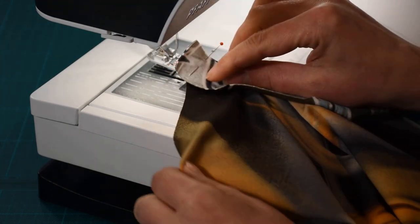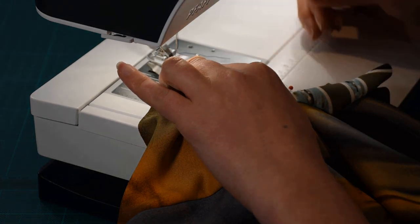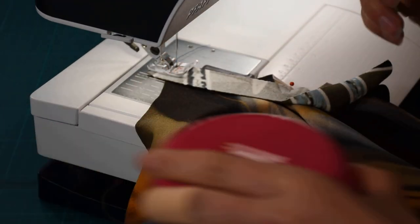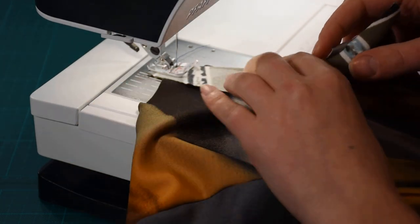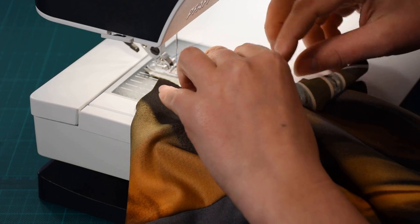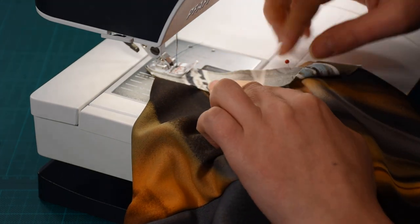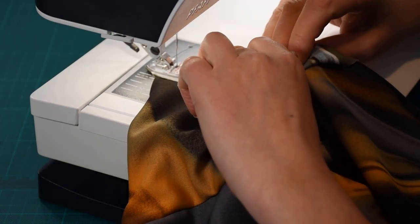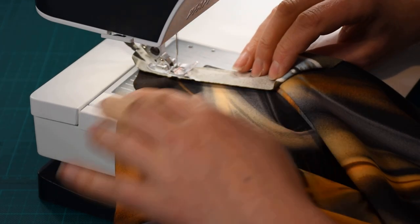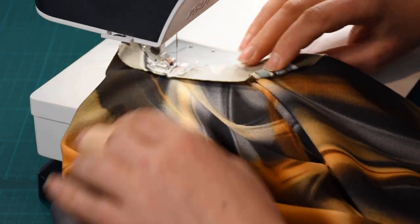I'm using a darker thread, dark blue — you should use something matching your fabric. I'm sewing with the binding up, so with the garment on the feed dogs. Take the pin out. There is no need to backstitch there, because everything is going to get enclosed in the neck binding. The idea is to help the binding get around the keyhole, while stretching only the binding and not the garment. Take your time on this step, because it's important to be accurate and maintain that six millimeter seam allowance.